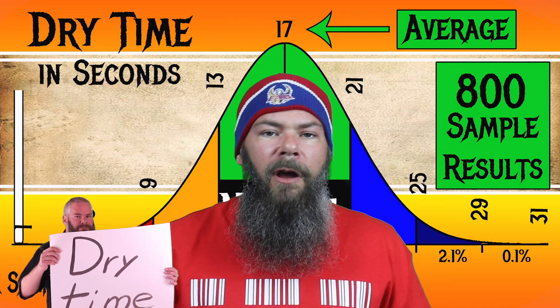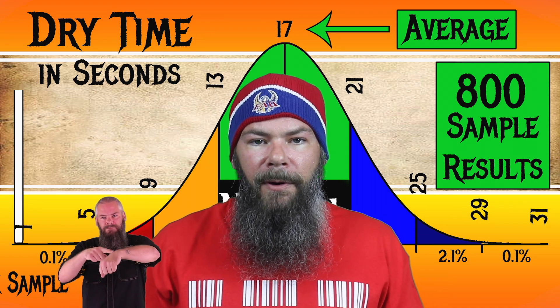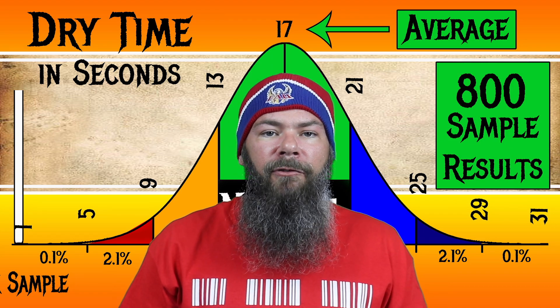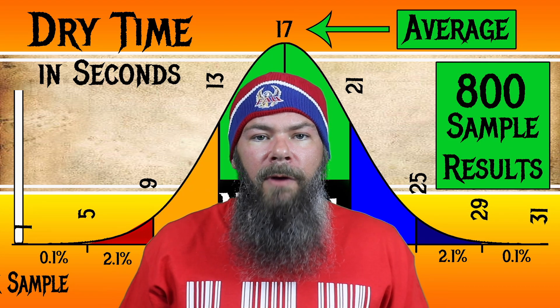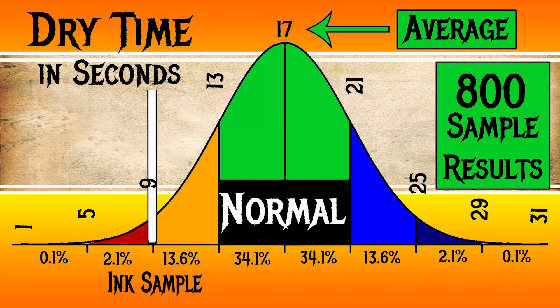To find my average dry times, I use my writing samples done on Clairefontaine, Tomoe River, and Rhodia paper and average all of those. For the inks I've tested, I found an average dry time of 17 seconds, with the realm of normal being from 13 to 21 seconds. Cross Red has an average dry time of 9 seconds, making this a faster drying ink — quite fast.